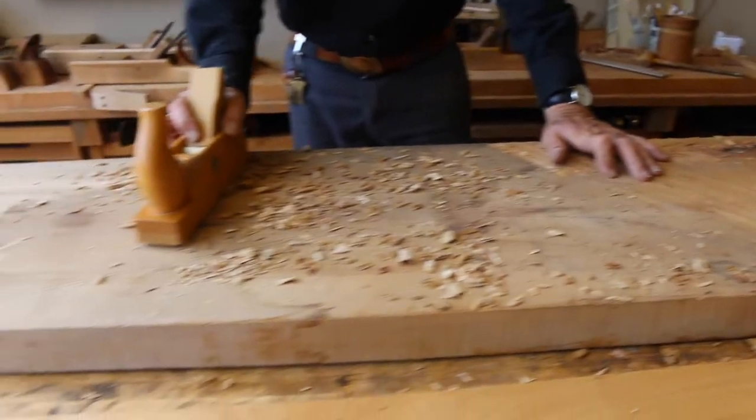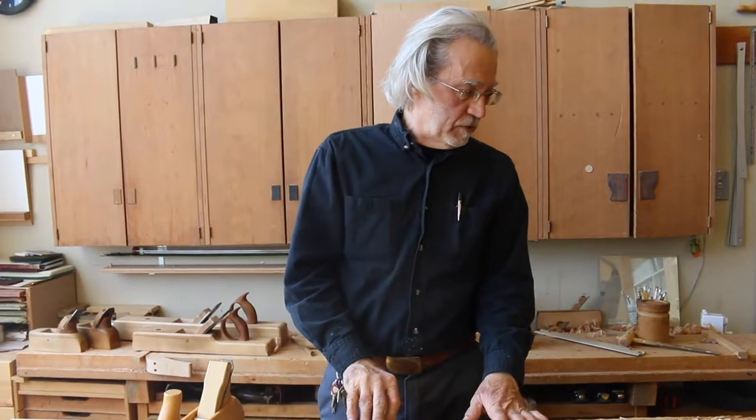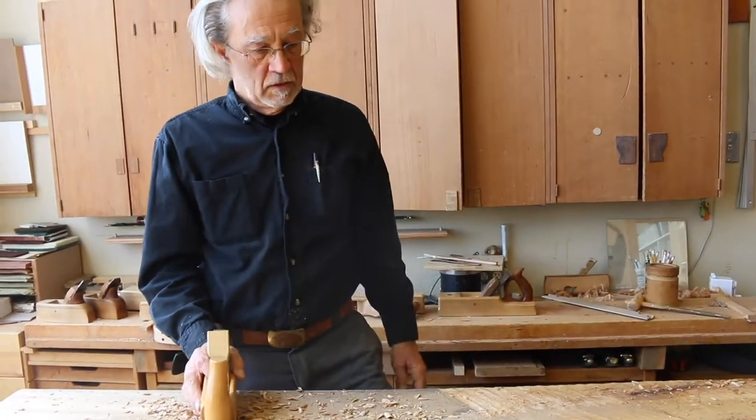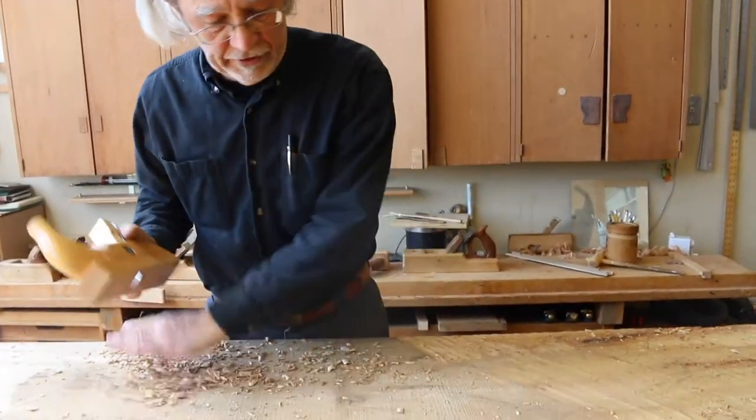Some of you may think I'm taller than I am — I talked about the proper working height. Now I have a little board over here, it's about three inches high. It slips underneath my bench, and for when I'm doing work like this I pull it out so the bench is lower, and makes it a little bit easier to do this work.